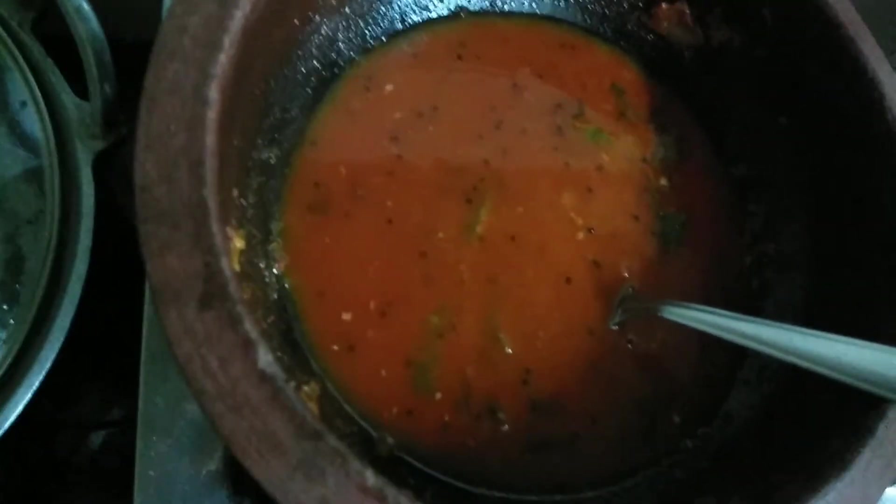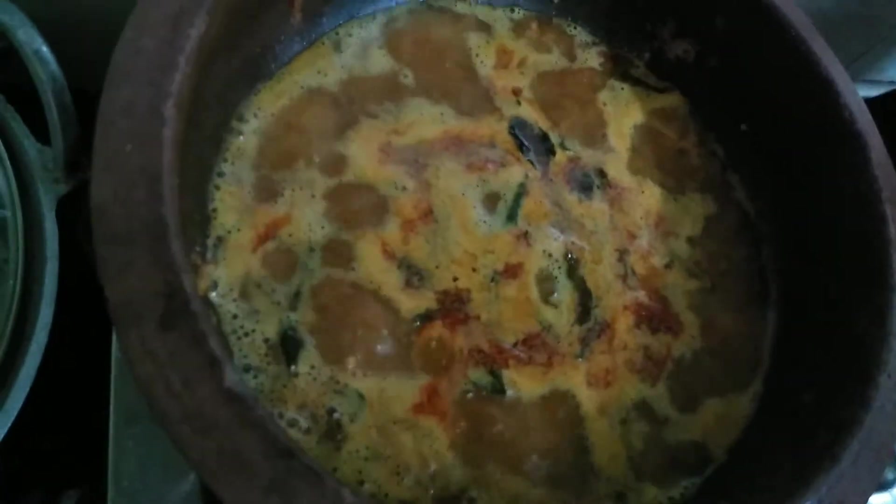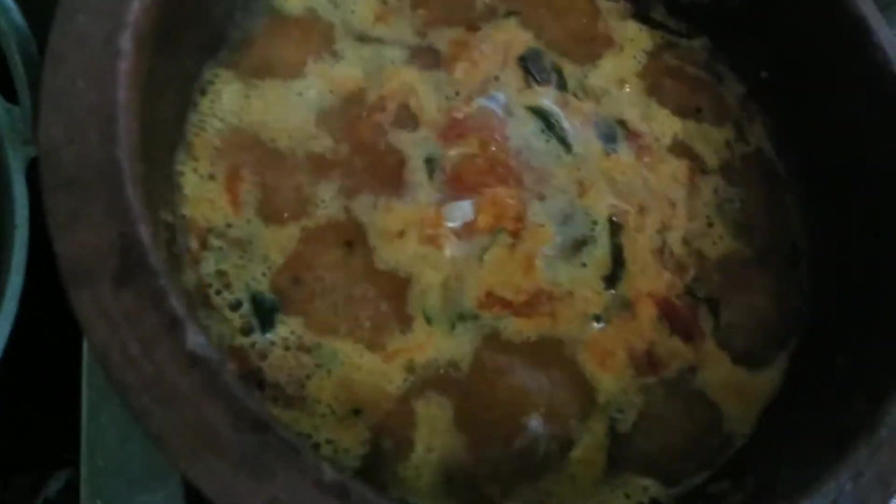Put the oil in a small bowl and fry it with the tea. Put the water in a small bowl and it will boil. I will put it on my plate.